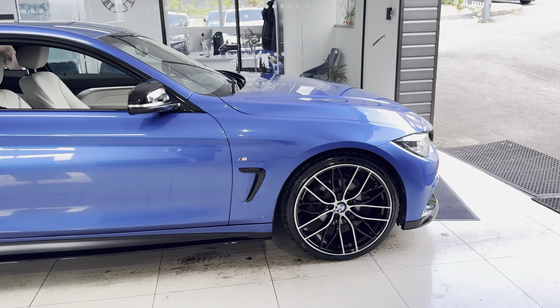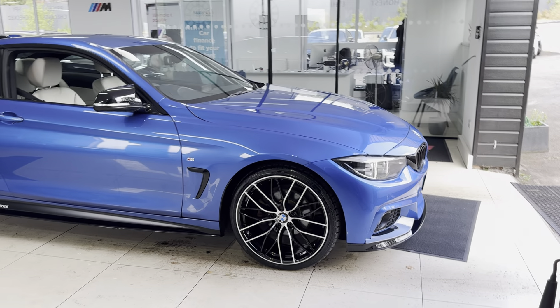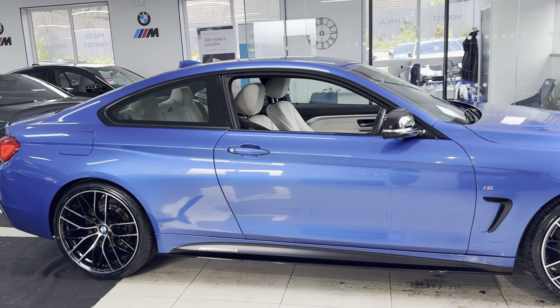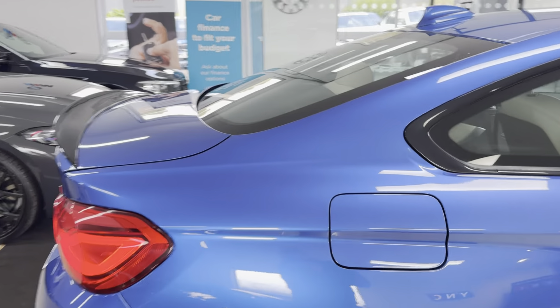A couple of key exterior features are the brand new alloys with four brand new tyres. Alongside that, it has got the facelift on this car, so you've got both front and rear LED lights. It's a very clean, tidy example of the 2 Door Coupe 4 Series.